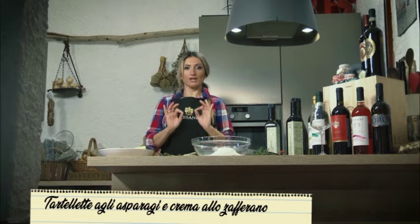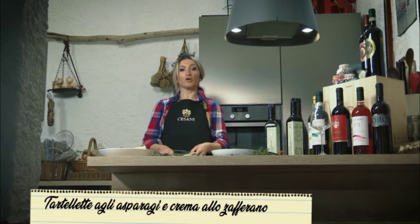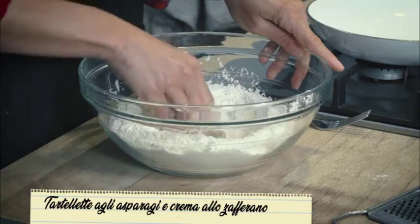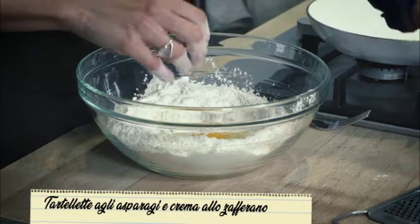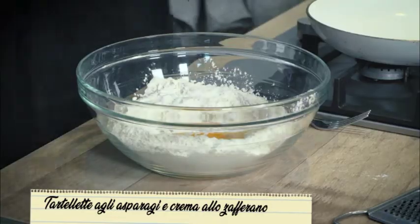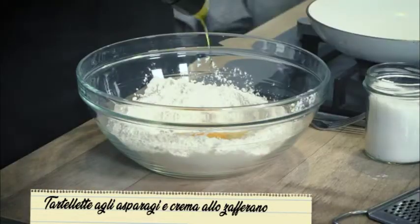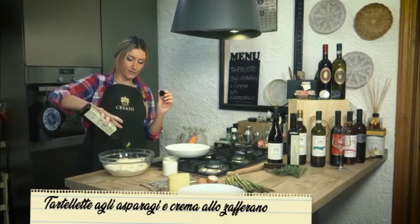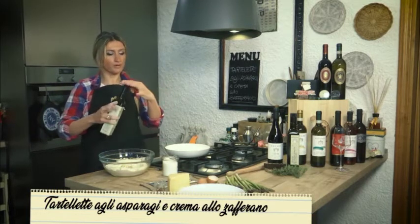Iniziamo questa ricetta veloce e veramente deliziosa con la farina. Ho scelto farina a grani antichi e prepariamo la nostra frolla. Al centro della nostra farina facciamoci posto per le uova — uno è sufficiente. Poi del sale, l'olio d'oliva, quello buono, mi raccomando, biologico.